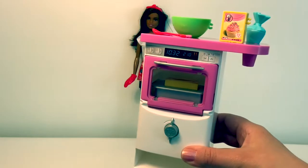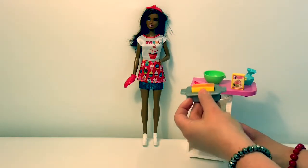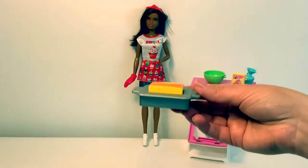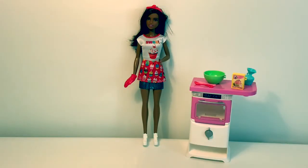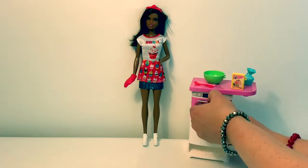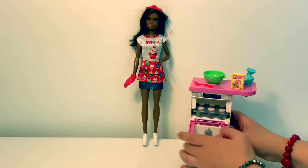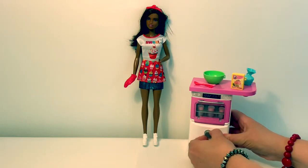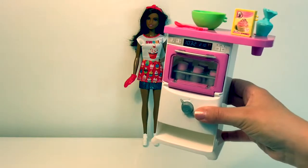Looks like the cake is ready — delicious cake! Now let's make some cupcakes. Cupcakes are ready.